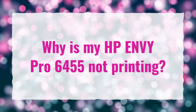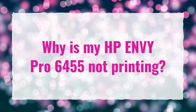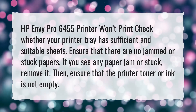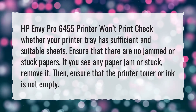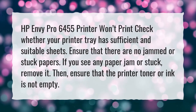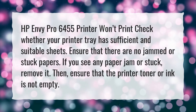Why is my HP Envy Pro 6455 not printing? Check whether your printer tray has sufficient and suitable sheets. Ensure that there are no jammed or stuck papers; if you see any paper jammed or stuck, remove it. Then ensure that the printer toner or ink is not empty.